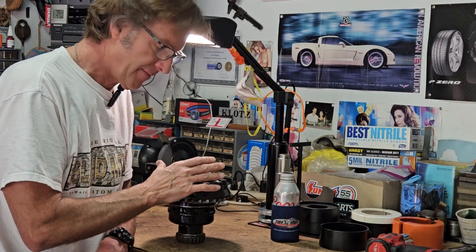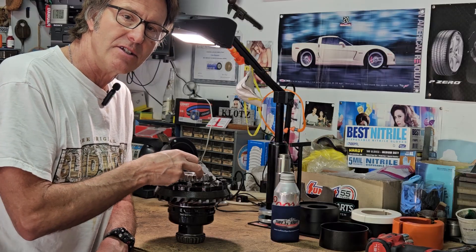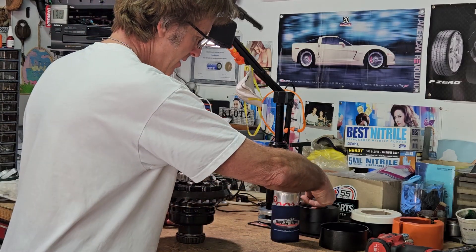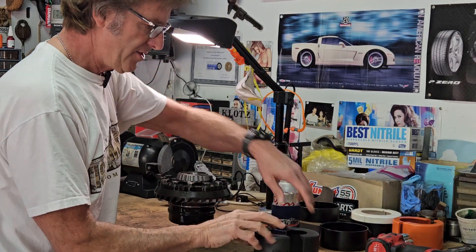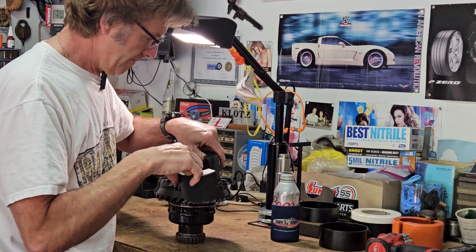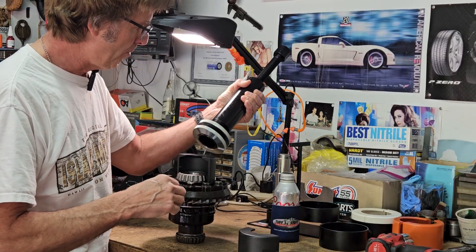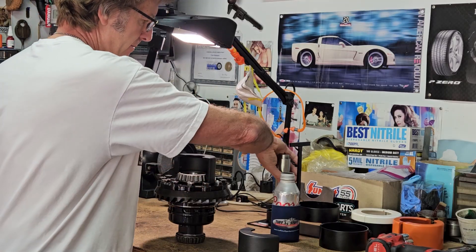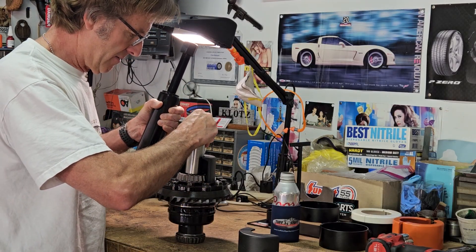I zoomed in — this is that carrier bearing. There'll be more pictures at the end you can see for yourself. I got this tool: these two halves grab the bearing. I put one on, and this is the actual puller. I've already adjusted this distance, and of course this pushes on the differential itself.